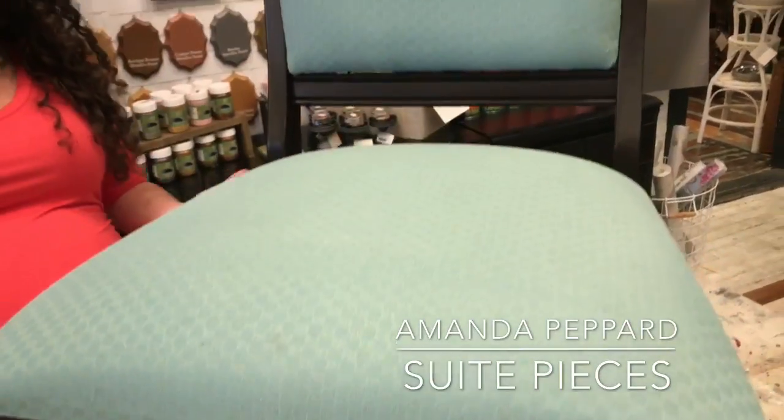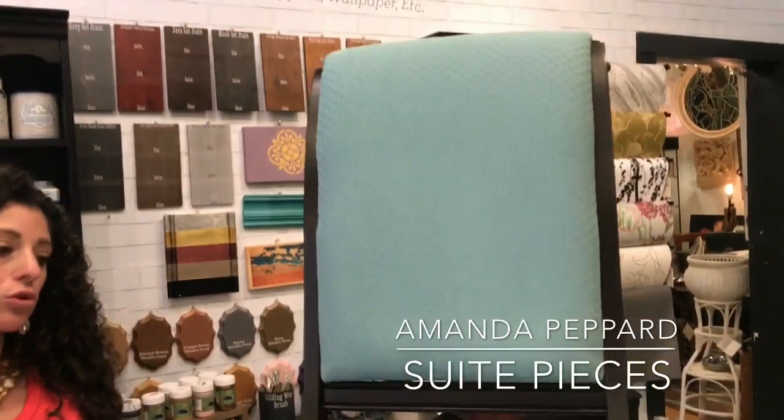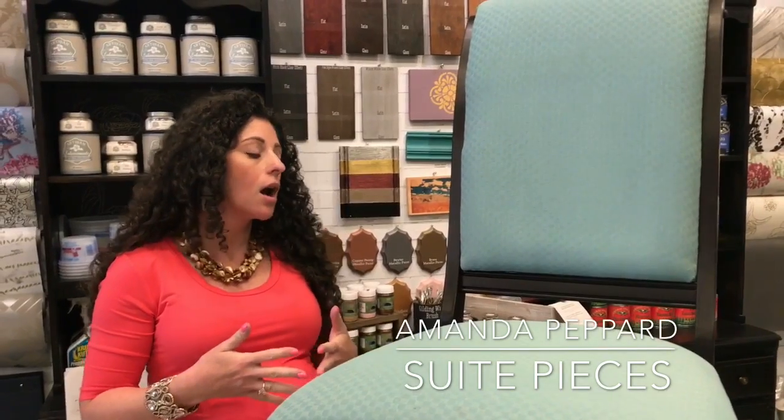Now I have painted some fabric where sometimes the stains do still kind of come through — it really depends on the color that you use and also the fabric. A couple quick notes: you want to make sure that you're doing natural fabrics like cottons, linens, silks. They take the paint really, really well.